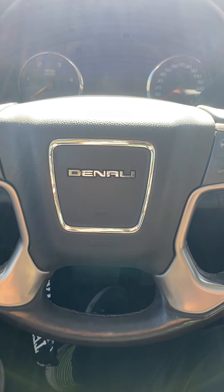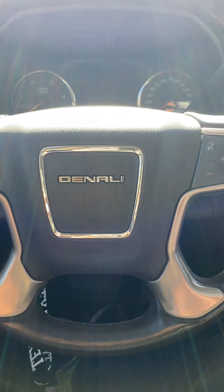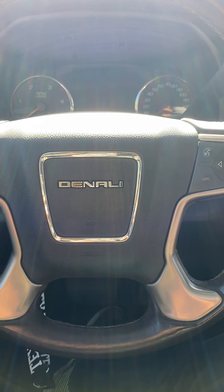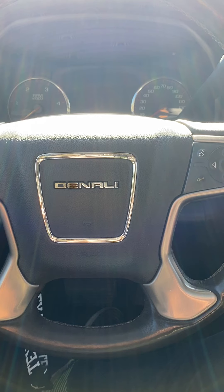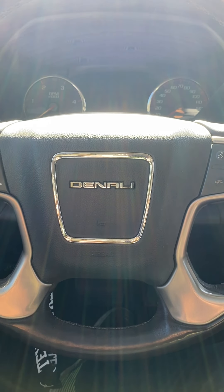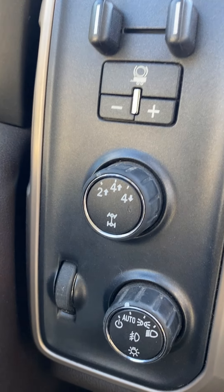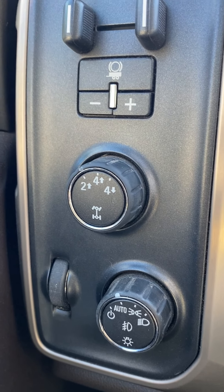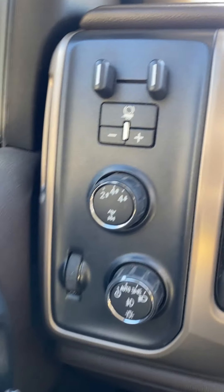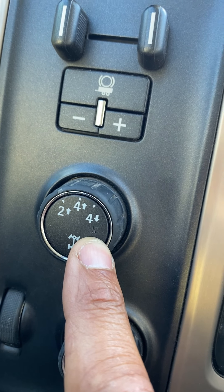Good afternoon ladies and gentlemen, DynoMite here bringing you an informational video. If you are going to flat tow your vehicle — GM powered, of course, with a two-speed electronic transfer case with two high, four high, and four low — you need to have your transfer case in neutral. The neutral position is right there and it will illuminate red.